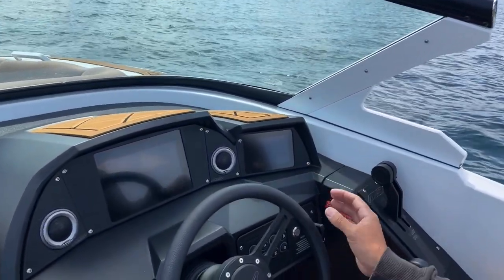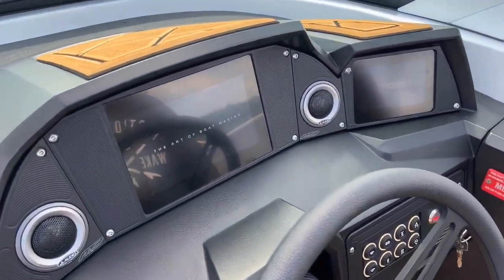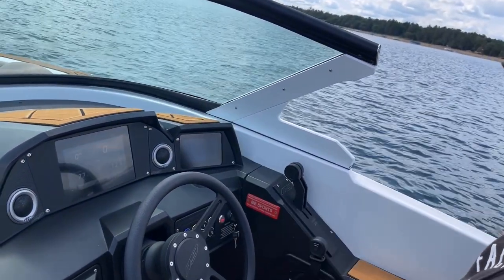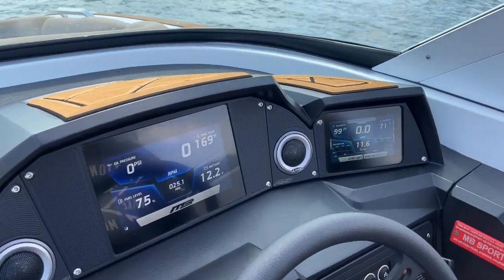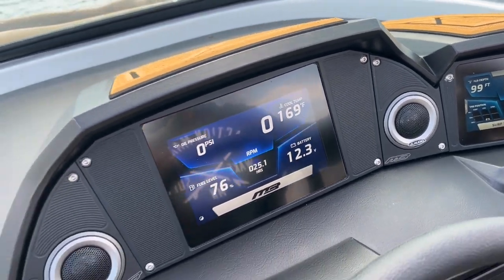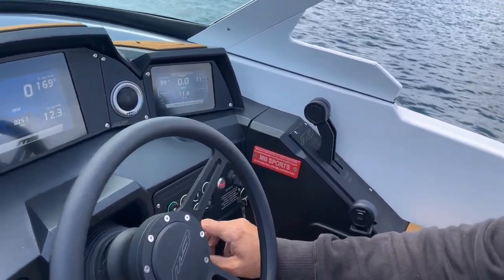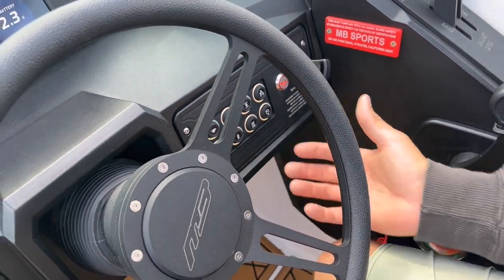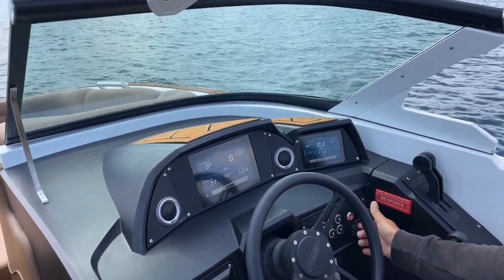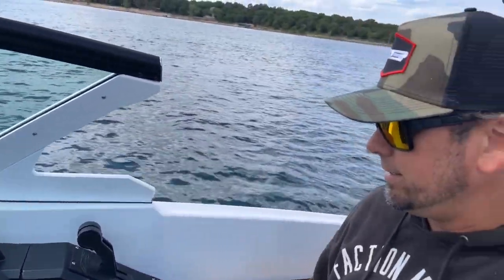When you turn on the helm, this is a little different for MB — they have gone to dual screens. You can see two screens there. They previously had analog gauges, but they've done a really good job of updating this. This was the standard screen in the 23 footers and is now standard in the 25 footers. There are eight pack buttons down here; it will turn on your blower every time you hop in. This boat is equipped with a 440 Raptor, and it has plenty of power to push this boat's weight through the water to create the wave.